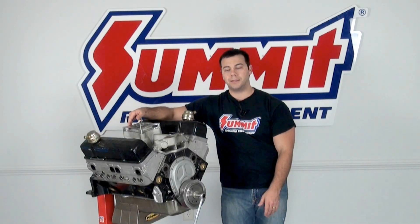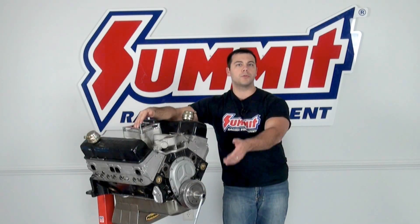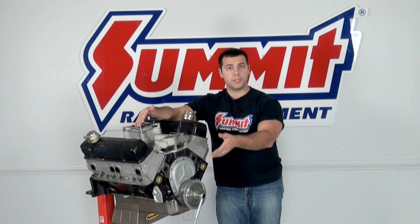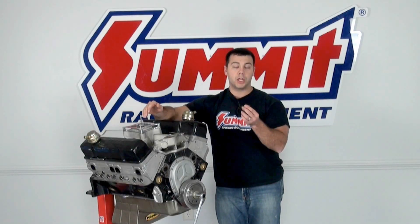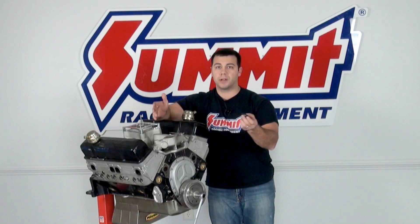There are a few tools you're going to need. The first tool is just a standard socket, something to rotate the engine over. You never want to use the starter to rotate the engine over, because you're going to use something called a piston stop tool like I have here, that I picked up from summitracing.com for under 10 bucks.